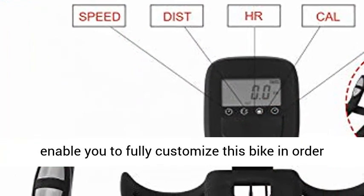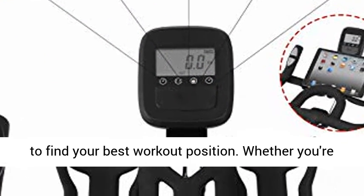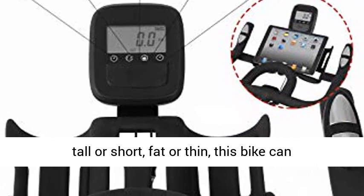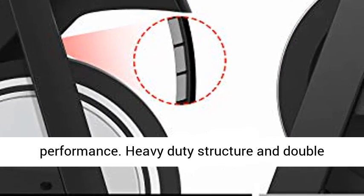Multi-level adjustable seat and handlebar enable you to fully customize this bike in order to find your best workout position. Whether you're tall or short, fat or thin, this bike can perfectly fit you and maximize your workout performance.